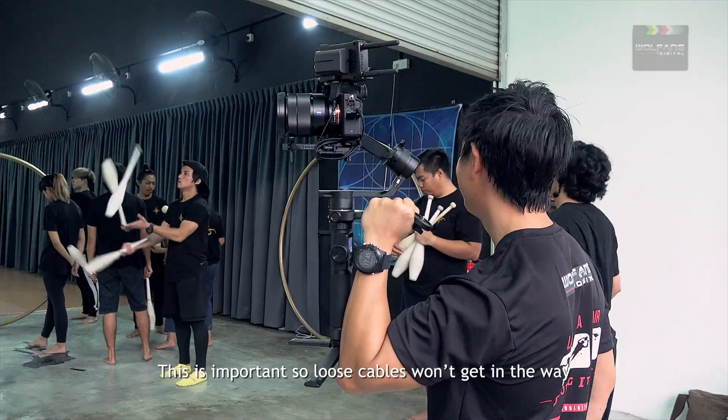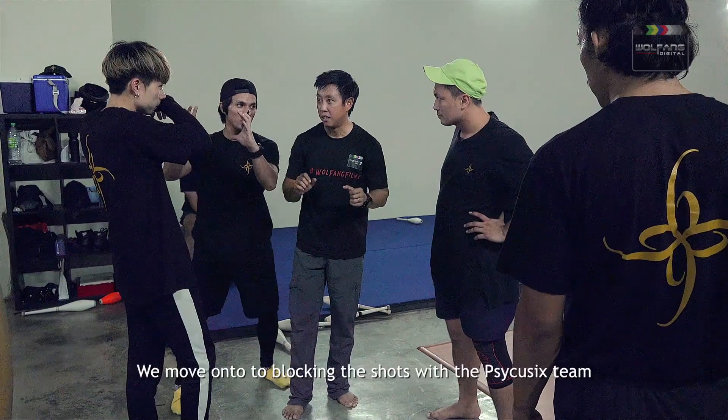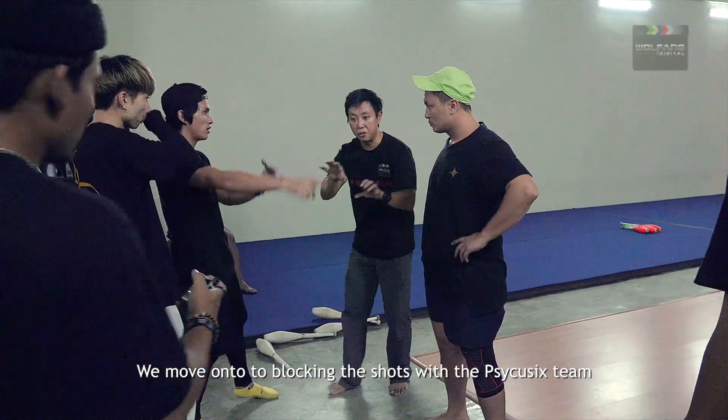This is important as loose cables won't get in the way or throw your gimbal off-balance. We move on to blocking the shots with the PsyQ6 team.